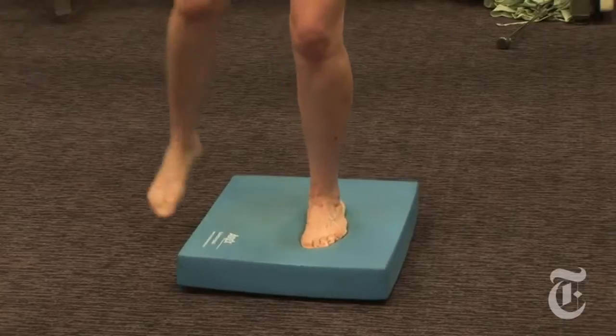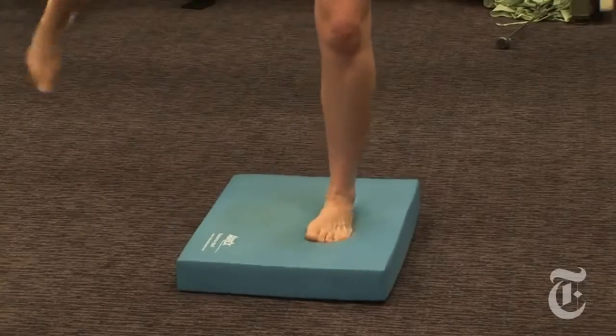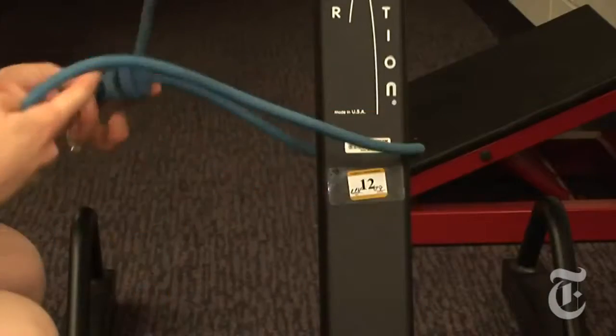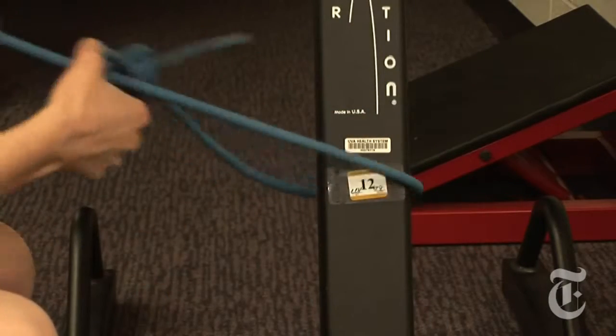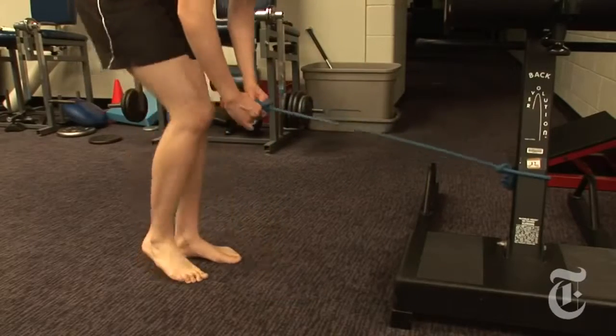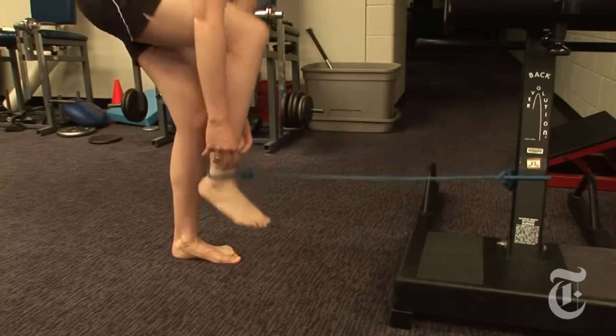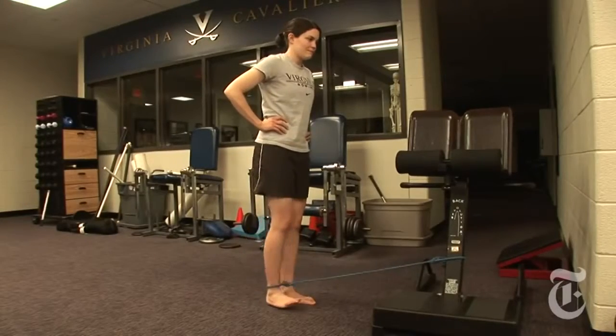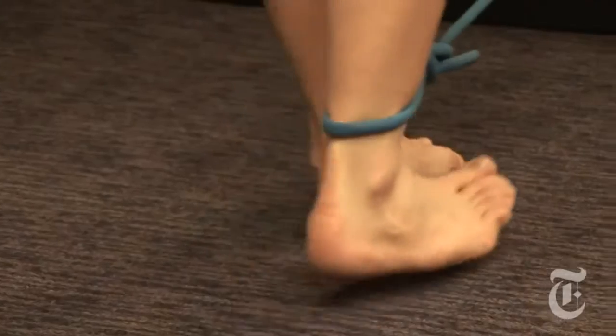If your foot touches down, that's fine — just start going again. The next group of exercises are called T-band kicks. We use a piece of rubber tubing, tie one end to an immovable object, then loop the other end around the foot and pull the tubing — starting off just straight back.